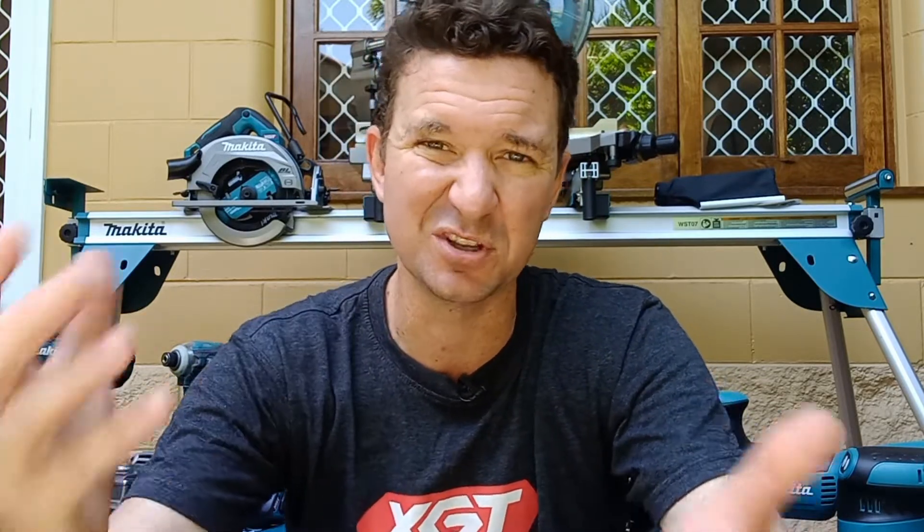G'day guys, Chrissy at Midlife Carpentry. Today is exciting — this is the next little step in my video series. We're going to talk about why I decided to go 40 volt. I'll share the good things and the things I think are a bit average — the downsides. In no way is this a tool review; it's just my personal experience sharing why I made that decision.